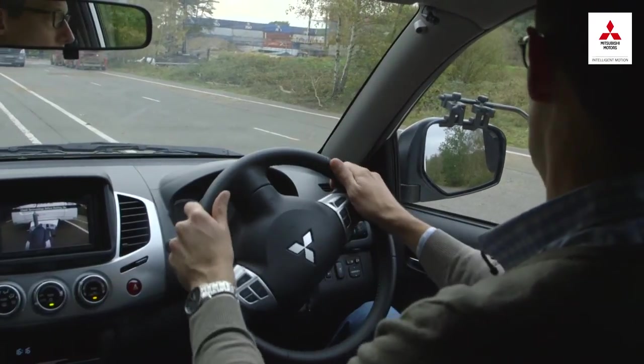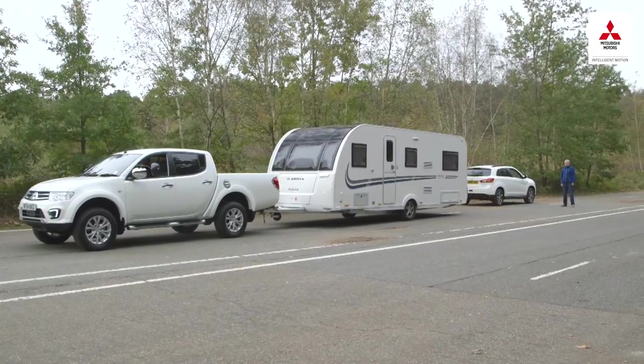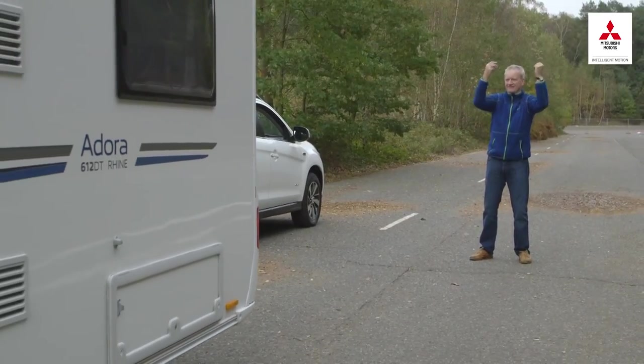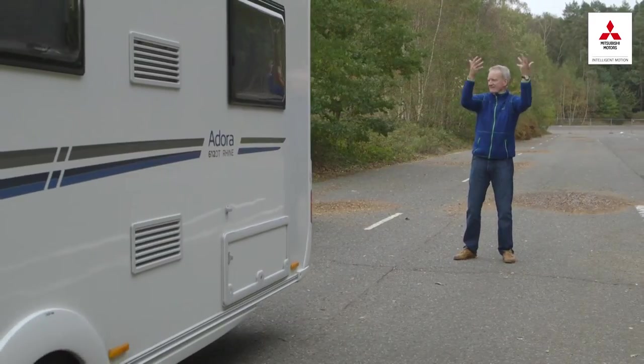Don't make the mistake of oversteering. Small but decisive movements are all it takes to keep the caravan on course. Remember, the caravan makes a huge blind spot behind you, so it pays to have someone watching as you reverse to check for any objects that might be in your way.